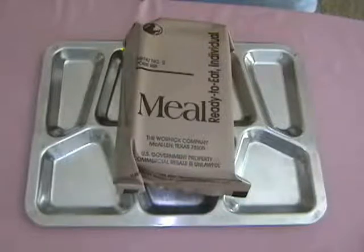Accessory Packet A contains coffee, sugar, creamer, salt, chewing gum, matches, toilet tissue, and the ever popular wet nap hand cleaner. So let's get started and open this baby up.